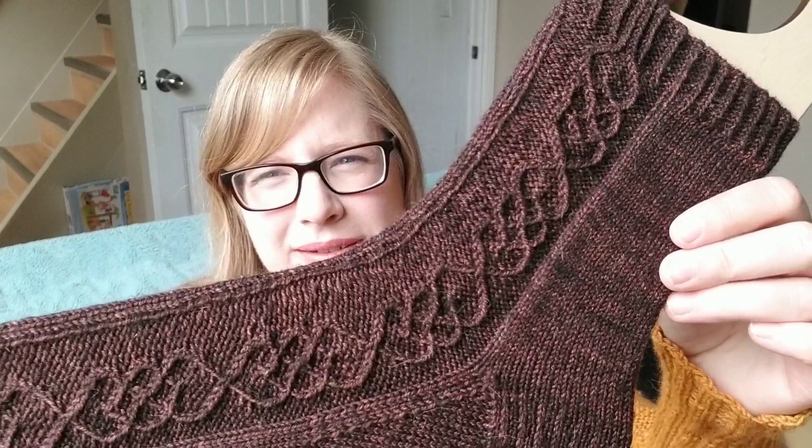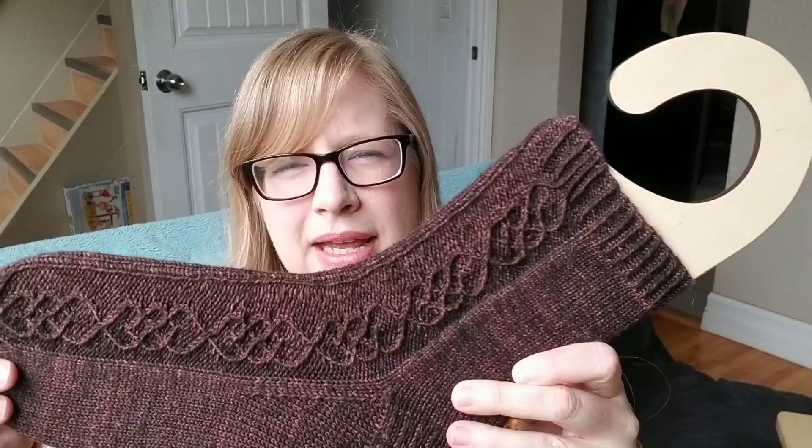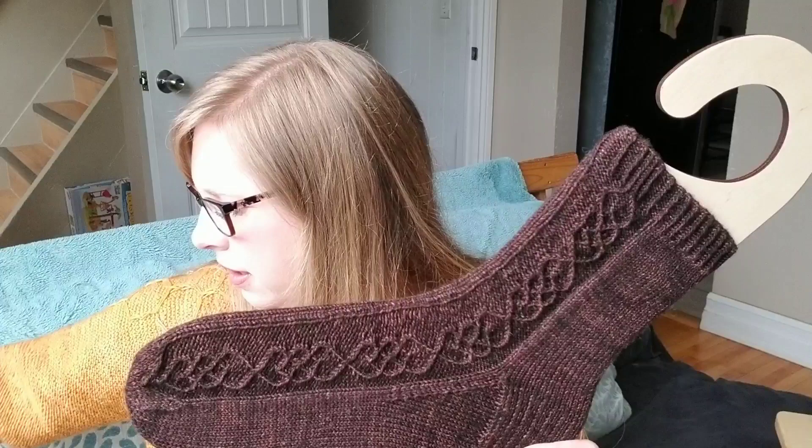I also have a half-finished object — my Sieve sock. I finished one. This is a pattern by Helen Ollander, and I'm using the pattern found in issue one of Lane Magazine. You can also purchase the pattern on Ravelry. It's got this beautiful cabling up the side; the other side is just plain. I'm knitting this up out of Malabrigo Sock in the colorway Cordovan — I think the number is 810.